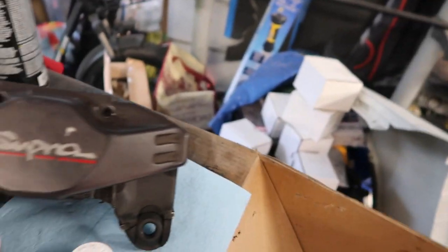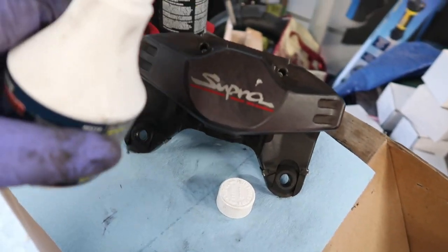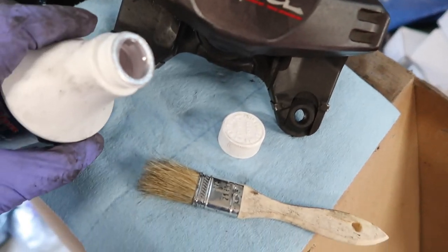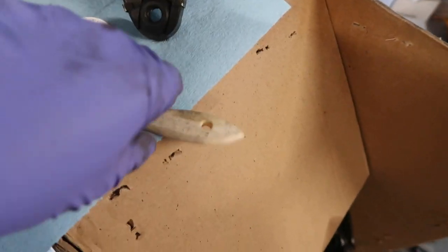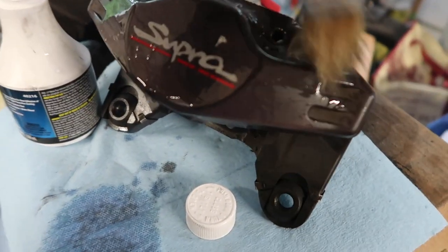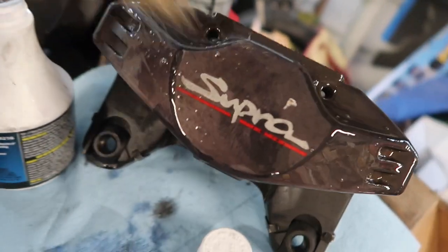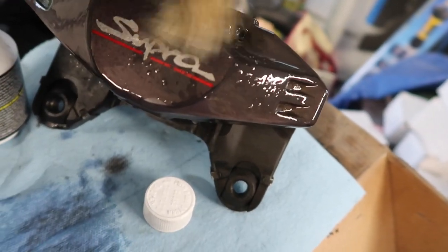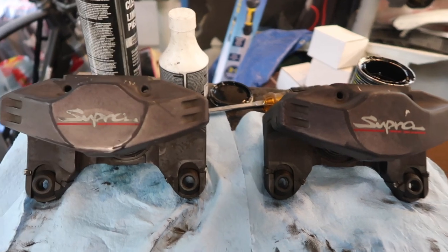We're ready to start using the metal prep. Instead of just pouring it onto the caliper, I pour a little bit at a time onto the brush and brush it on. It says you need to keep the surface wet for about 15 minutes and then you rinse it off with water — washed off the metal prep with clean water.